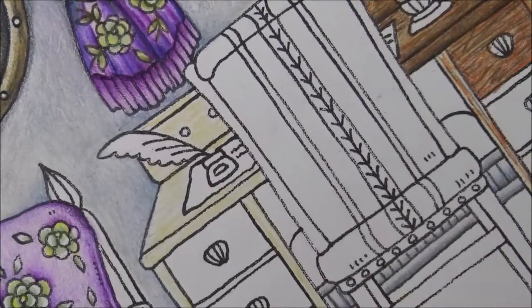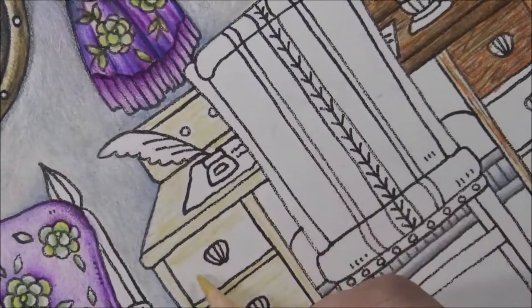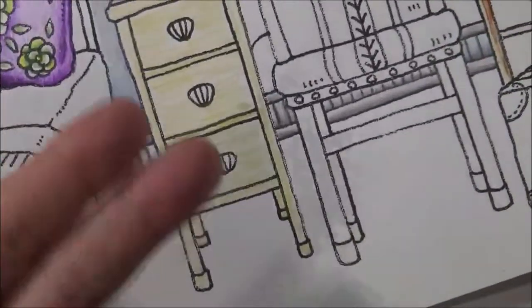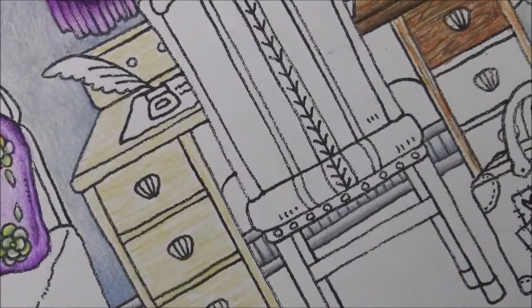Let's do these two sections as well since they're all going to be the same kind of wood. Just base it in. See how easy it is — just don't be afraid, you're just putting in the color. Have fun with it, don't worry about it. Just fill it in. See how easy that was — just scribble it in, totally simple.